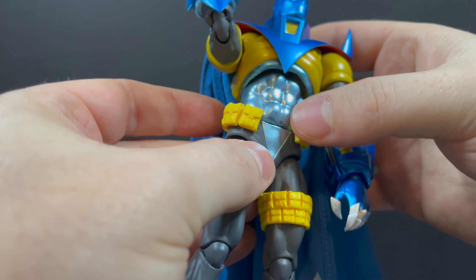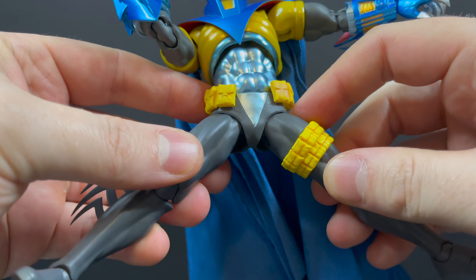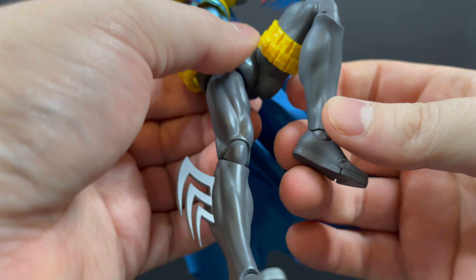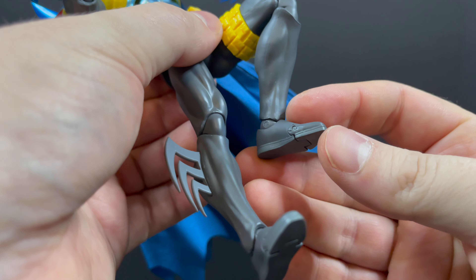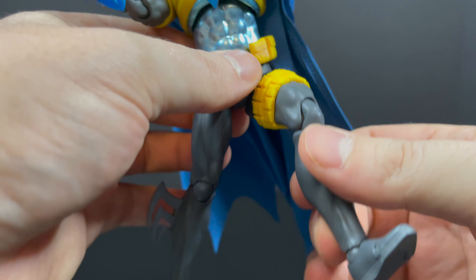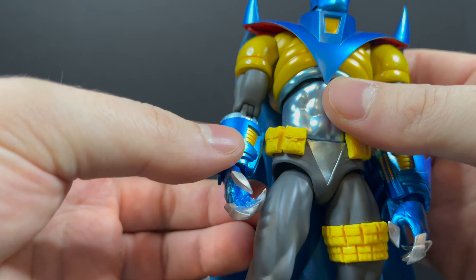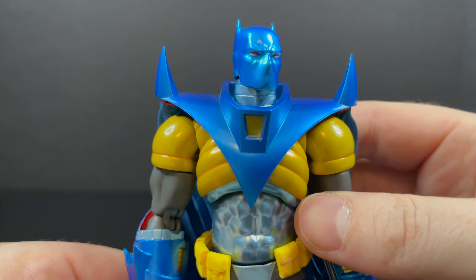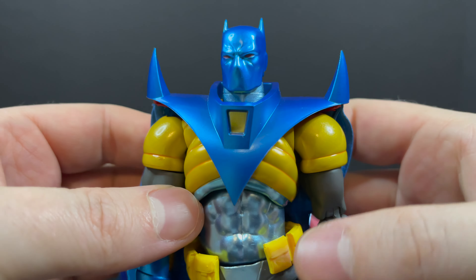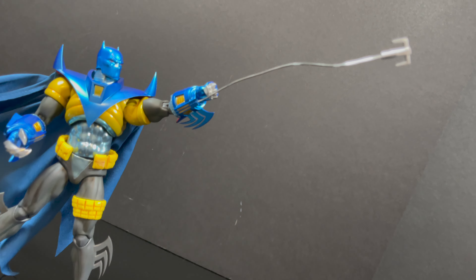The elbows only go up so far because of the huge gauntlets, and he swivels at the wrists. A nice thing — the hands don't just pop off like some other Mafex I've had. Nice upper diaphragm, nice waist. Be careful of the belt — nothing is going to come off but don't stretch it too far. The legs will go out and drop down, you've got double-jointed knees, toe articulation, and feet — everything you need to really pose this guy out.